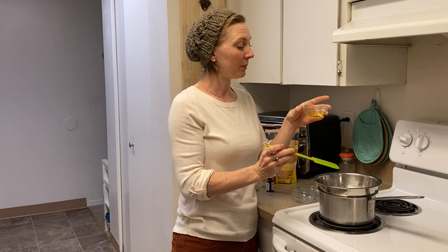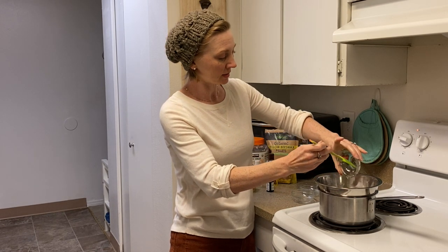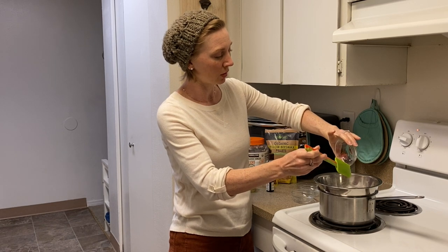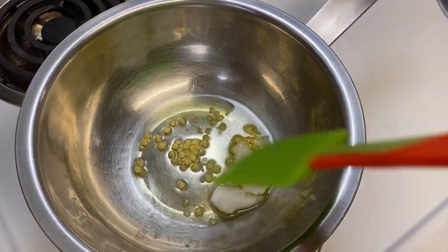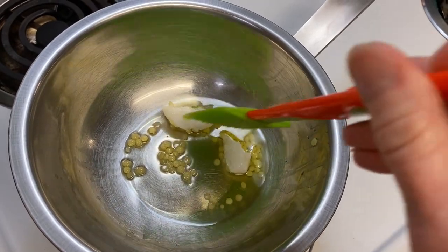The last thing I'm going to add is my carrier oil. This is jojoba oil — it's just my favorite and I've always got it around. It's about a tablespoon, about 11 grams if you're measuring by weight. But you could use olive oil, grapeseed, or whatever you want. We'll get this all melted together until all our ingredients are combined.